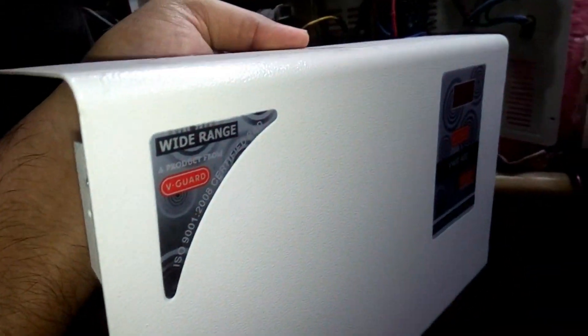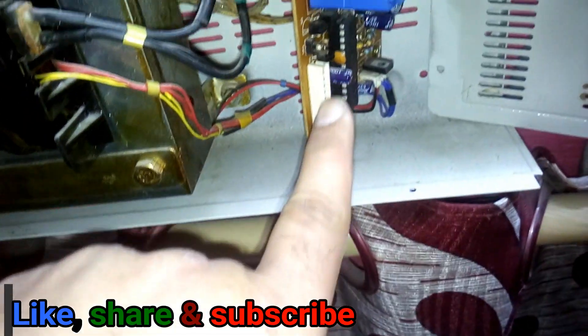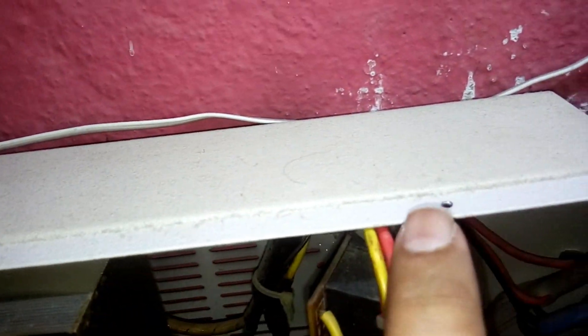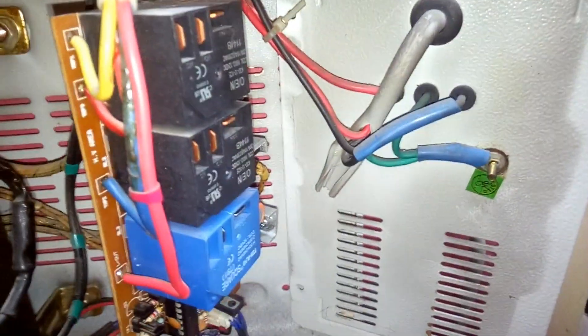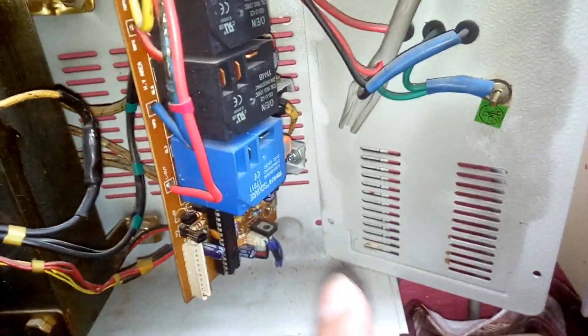First of all, remove the front cover. Remove this connector — it's a socket and that's the plug, just pull that plug nicely and it's done. You can see there will be eight screws: one, two, three, four at the bottom, five, six, seven, eight. We need to remove all eight screws to remove the front cover.